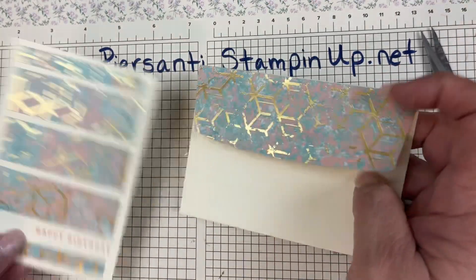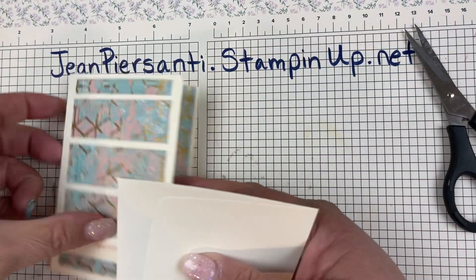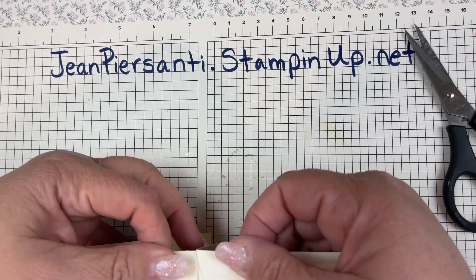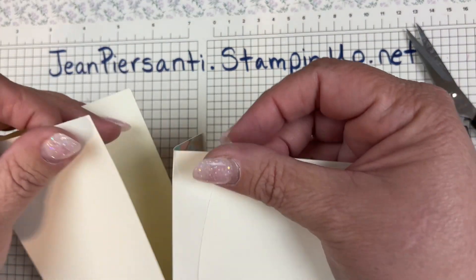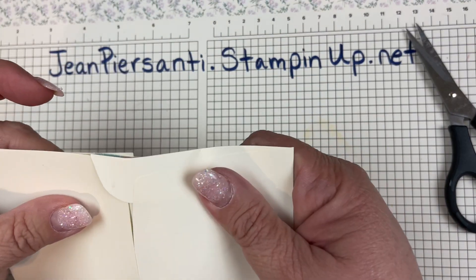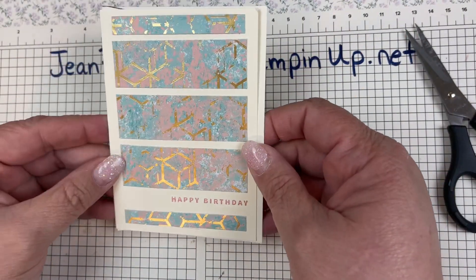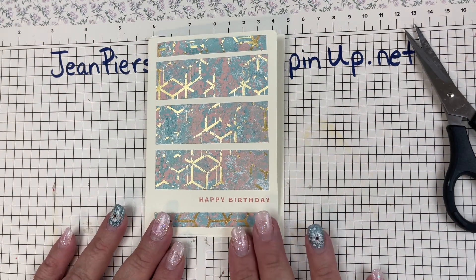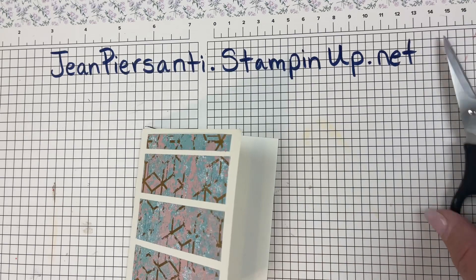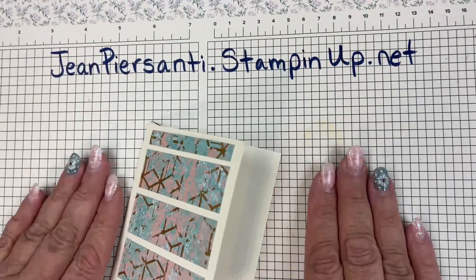We've got our card — the inside and outside done. As always, I flip my card backwards, stick this guy right inside there, and then I have my cards ready to go. I know they're going to match together. So with just some DSP, a stamp set, you've got your stamp, inside, outside, and a little card ready for the next birthday. All right, I hope you have a great day. If you need any supplies from today's video, you can go to jeanpiersanti.stampinup.net. I appreciate you guys so much — have a wonderful day, bye!